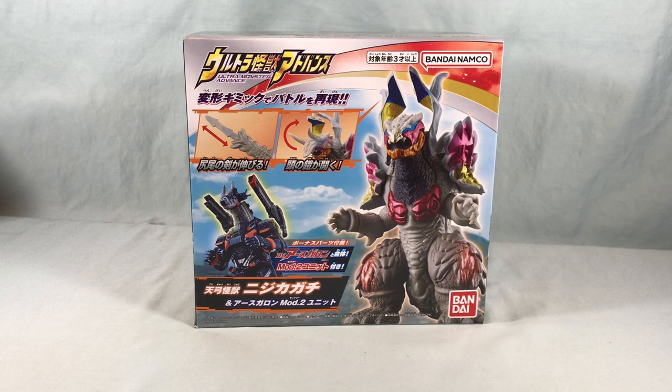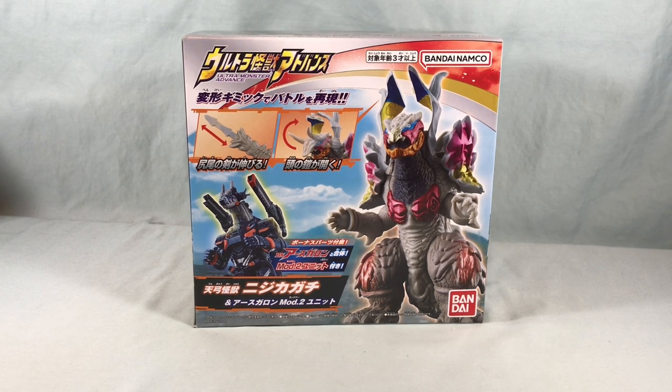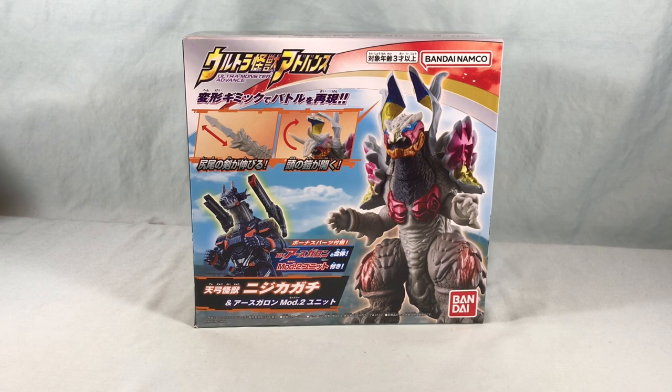Hello fellow collectors and welcome to Long's Toys. Today we are taking a look at Niji Kagachi and the Earth Garen Mod 2 unit from the Ultra Monster Advance series from Bandai.